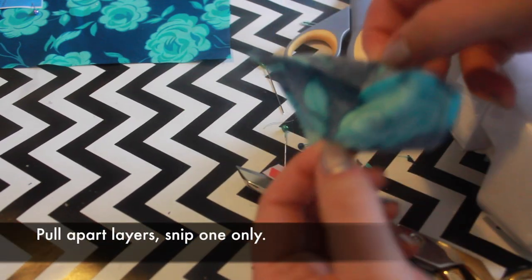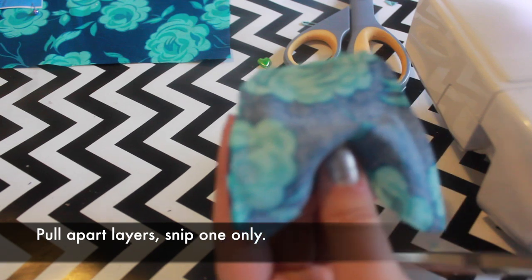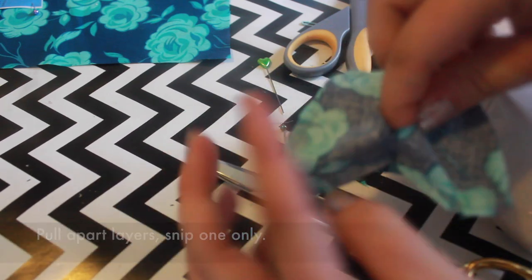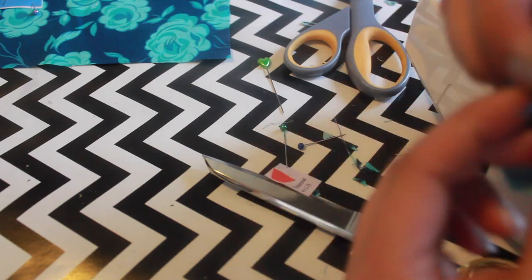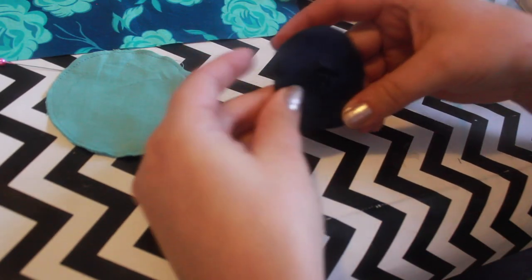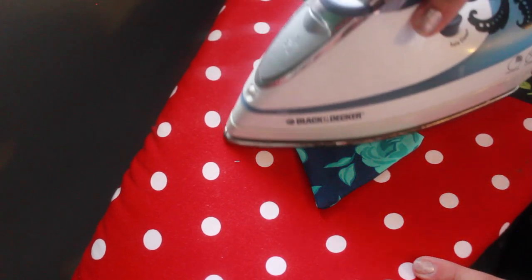Pinch the two layers of fabric and pull apart. Carefully snip through one layer only to create a hole for turning. Turn the shapes right side out. Roll the seams between your fingers to define the edges. Press all three shapes.